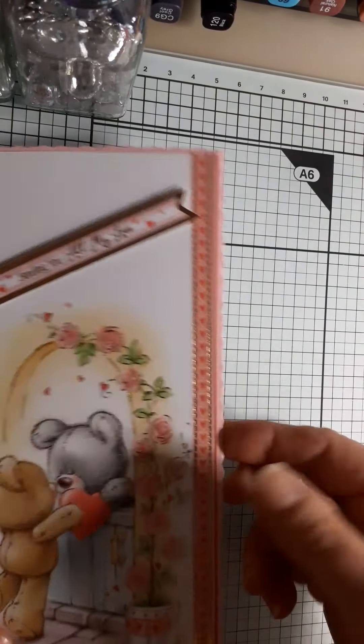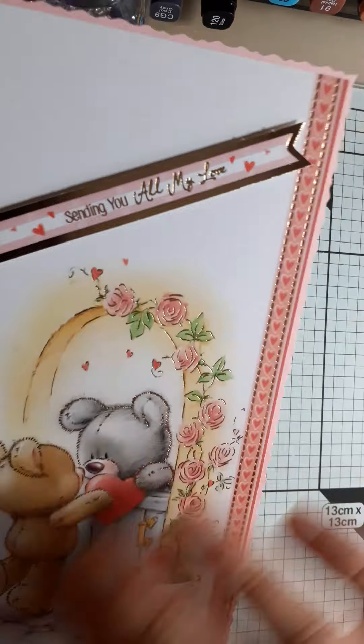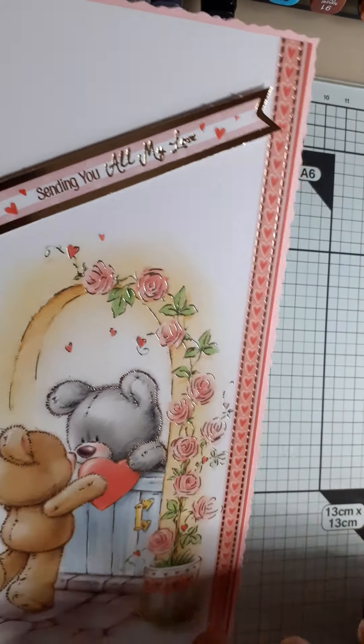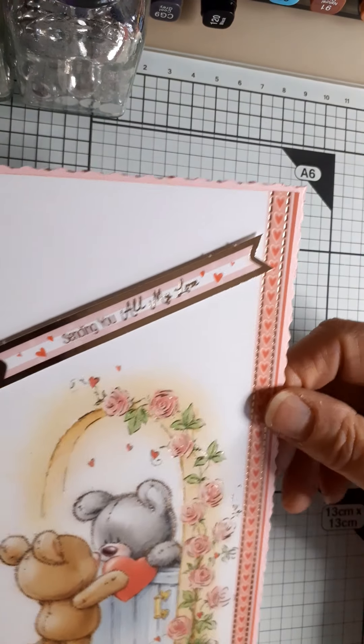First of all, I made this card. It's mounted on pink card and it's a narrow card. This was just a piece of the printed card base which I cut to size, and I added this sentiment — which is 'Sending All My Love.'